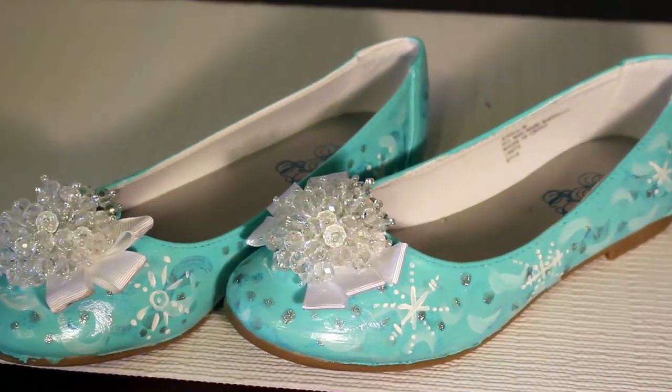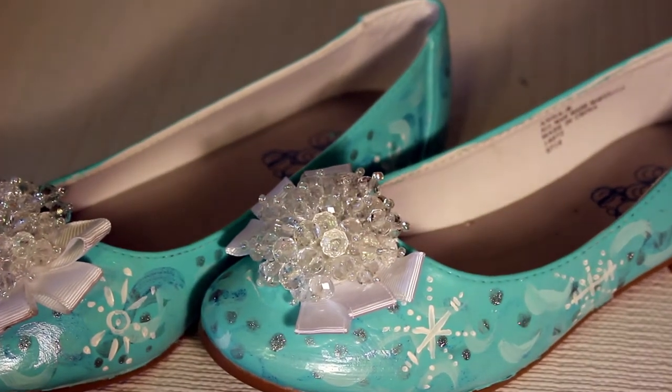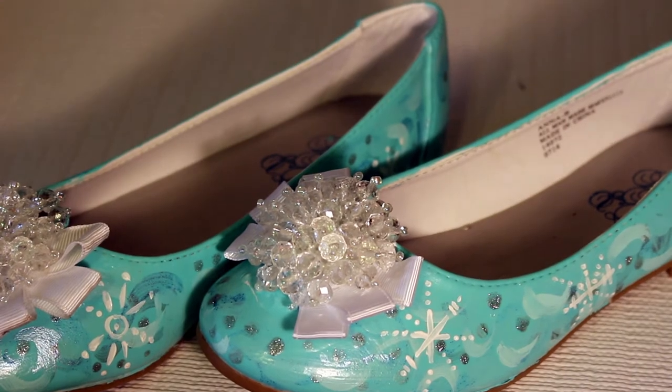Once they are dry, your Frozen shoes are done and you have made a pair of beautiful slippers fit for any princess to wear. Thanks for joining me today. If there is a Disney Princess project that you would like to see, leave me a message in the comments. See you later!